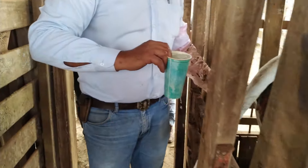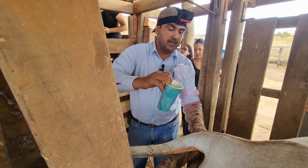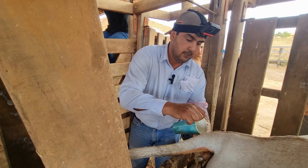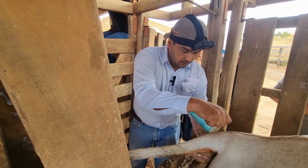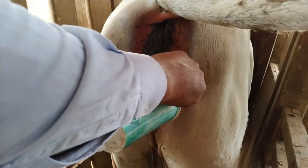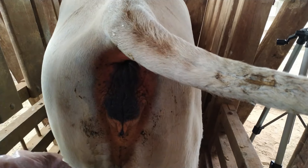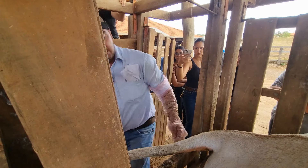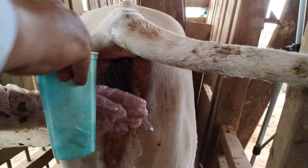I'll continue the cleaning here. Always remember — pour the water from top to bottom and use the back of the hand to clean the vulva. Why do I use the back of the hand? Because by using the back of the hand, I don't push dirty water into the vulva. Always like this — pouring water top to bottom and using the back of the hand. Good, it's clean. Now I'll dry it.